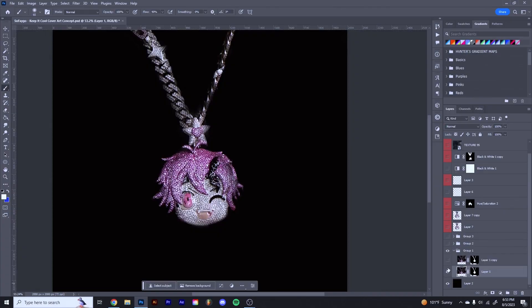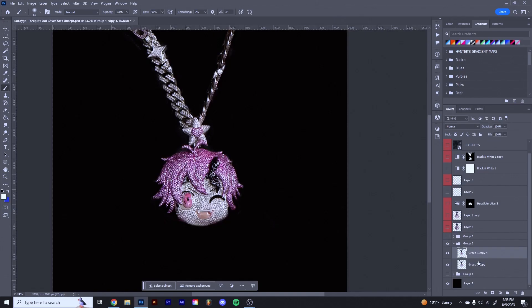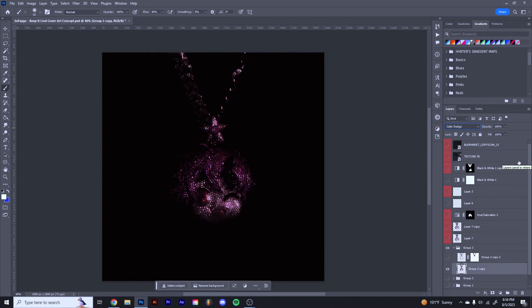After that I just duplicated the chain because it brightened it up a little bit more. I grouped it and duplicated it — it kept getting brighter around the edges, which is probably not the best way to do this, but in the moment that's what was working. So I duplicated the whole layer again and was messing around with the blending modes, and I landed on Color Dodge — which looks really strange, but just trust the process.